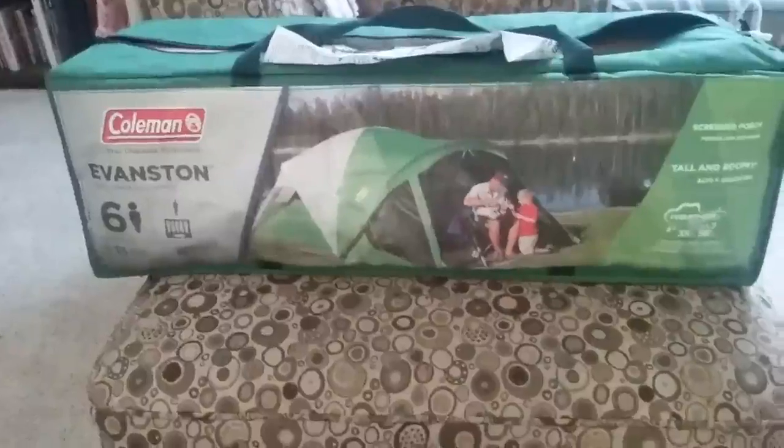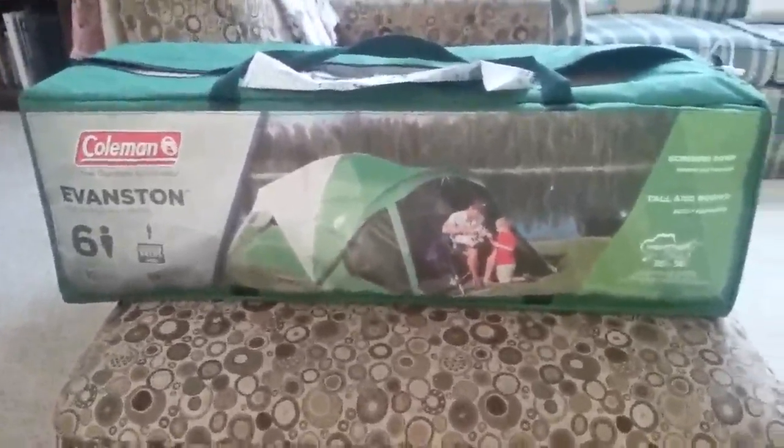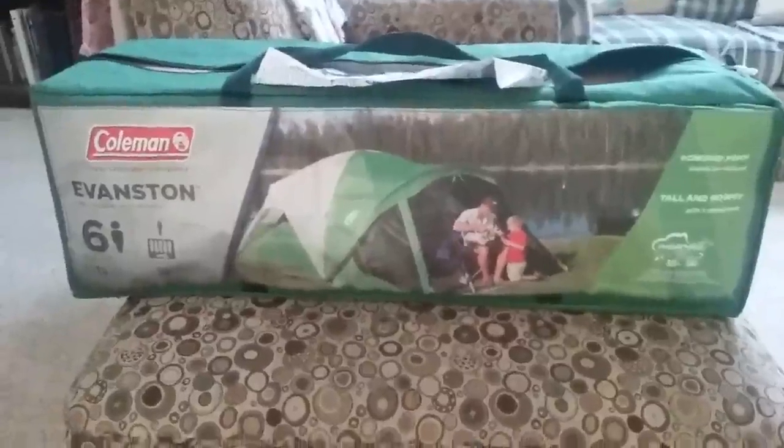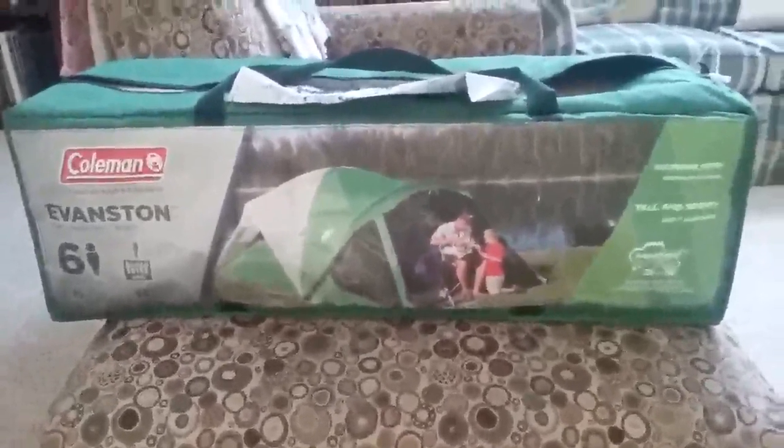I thought that was very smart of them. I was very happy with the price of the Coleman tent too — we found it was $60 less than at our local sporting store, so we're happy with that. Looking forward to using it this summer.